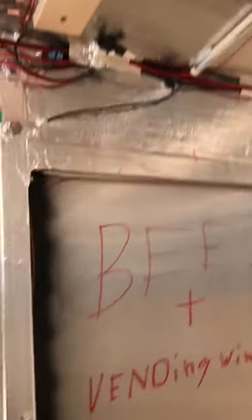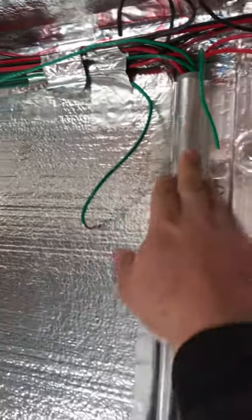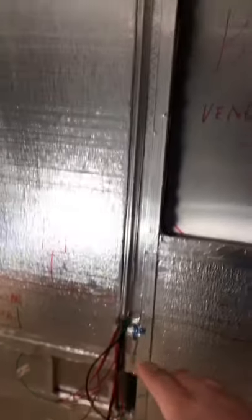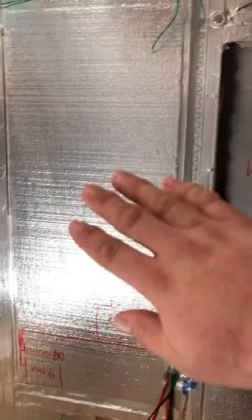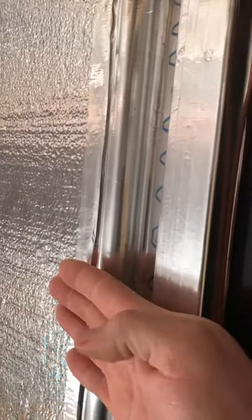I've been mostly busy running conduit in the walls. It's a plastic PVC pipe made for electrical conduit. I had to run it because the wall material is going right over it, so I needed conduit that was the exact same thickness as the studs and insulation so the wall material can just cover right over it.